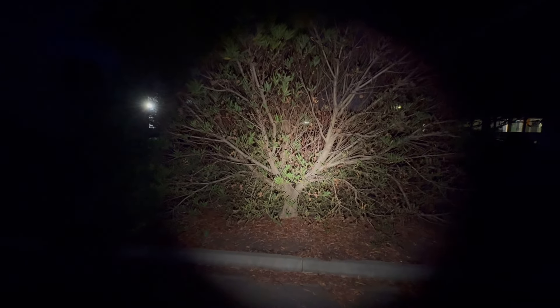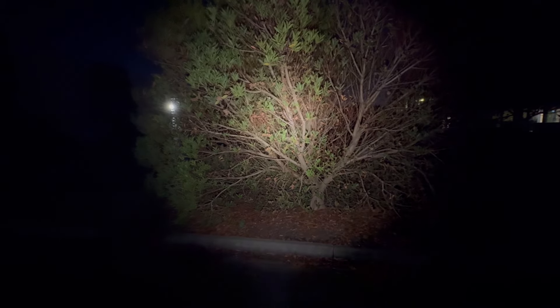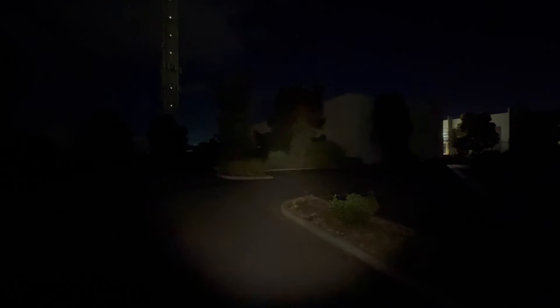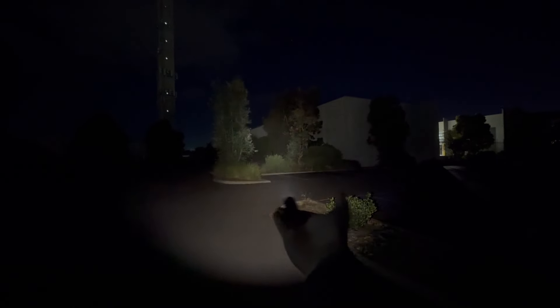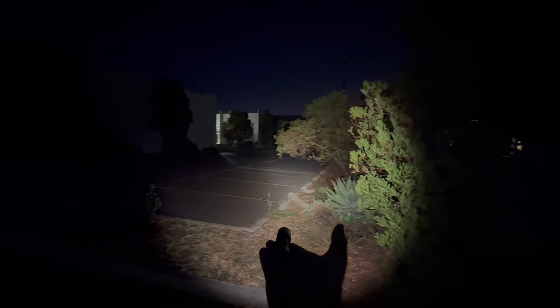Starting off with the 3500K 519A — your EDC uses are covered with this. I'll go to medium. Look at that beam profile — gorgeous, due to the depth and style of the reflector and the 519A emitter. On high it's still pretty bright. You've got your EDC uses fully covered with that. What a gorgeous beam profile — it's kind of perfect.